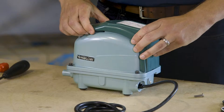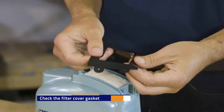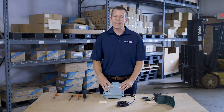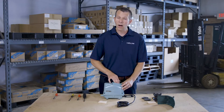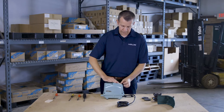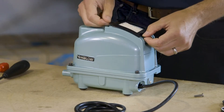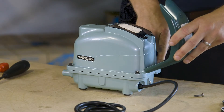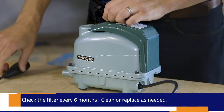Once you've removed the filter cover screw, it will slide right out of place. Remove the filter cover gasket and check that it's still pliable — not brittle, broken, or torn. Then remove the filter. If the pump has been running outside in a dusty environment, wipe out any dust accumulation with a damp cloth or blow it out with an air compressor and let it dry. Take your new filter, place it back in, then place the filter cover gasket — you can buy a new one if the old one is brittle. Your filter cover has two tabs that fit into a notch on the upper housing; snap the filter cover back in place and replace the screw.